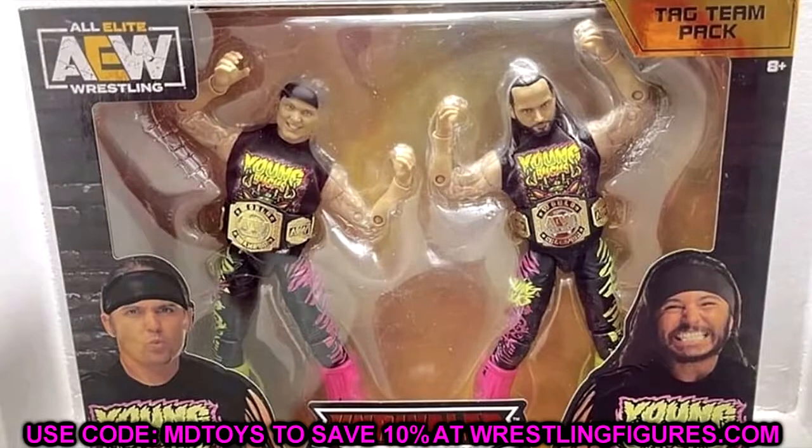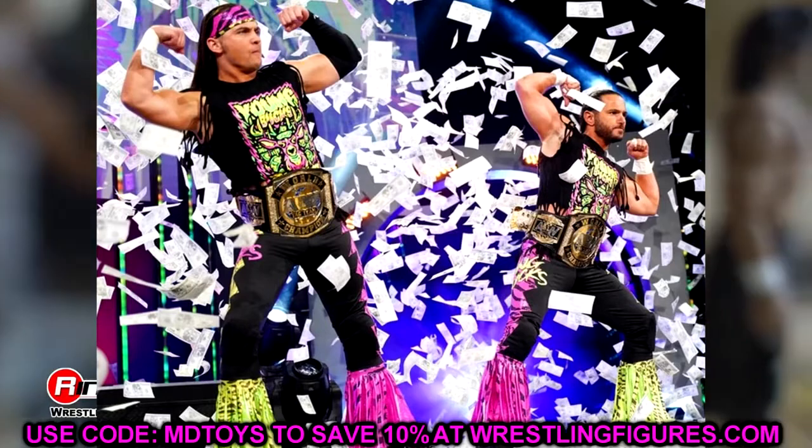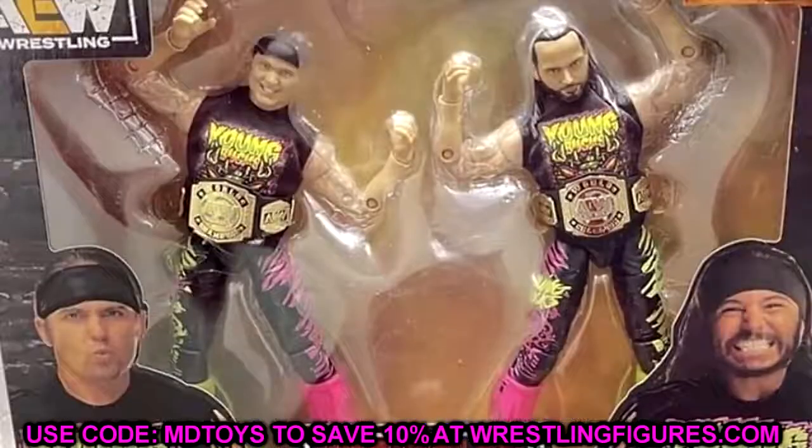I love the gear — that highlighter pink looks great. One idea: if you grab multiple packs, you could swap Matt's right leg onto Nick and Nick's right leg onto Matt, giving you Matt in all green and Nick in all pink. Get another pack and swap the other legs for Matt in all pink and Nick in all green. Also, getting these autographed in highlighter pink and highlighter yellow or green on-card would look beautiful on a shelf.